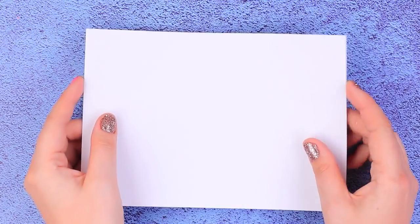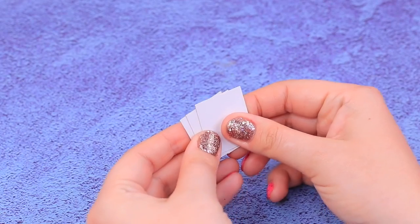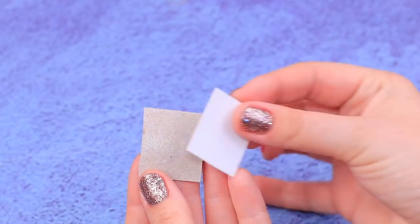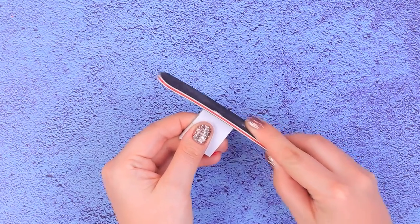Now let's DIY an iPad. Glue a few sheets of cardboard. Sketch it out and cut out three identical squares so the sides are about one inch long. Glue them to each other with a glue stick. Round the edges with a nail file.